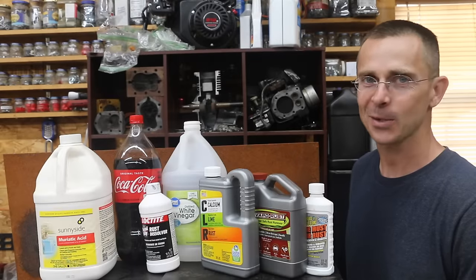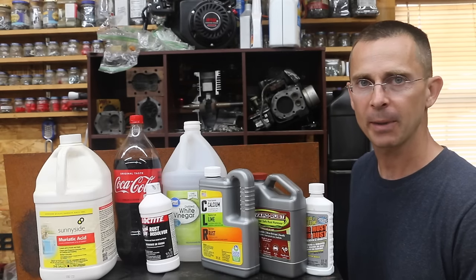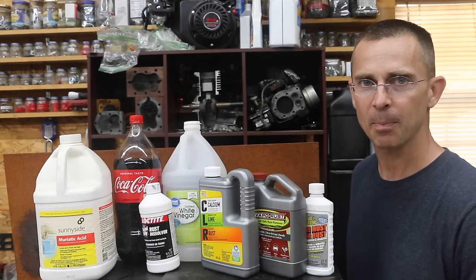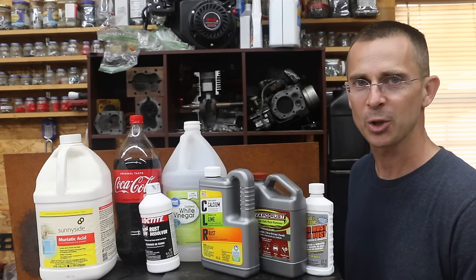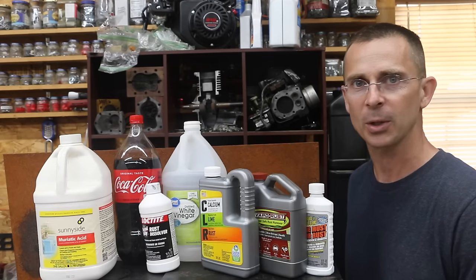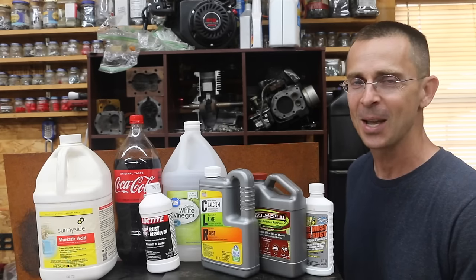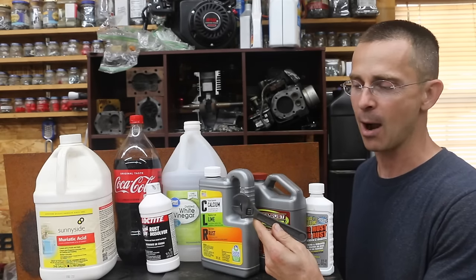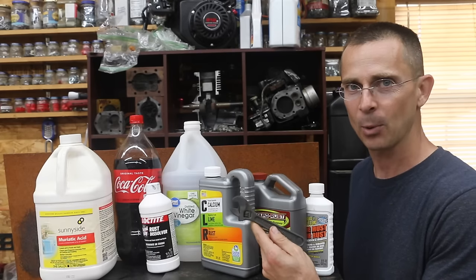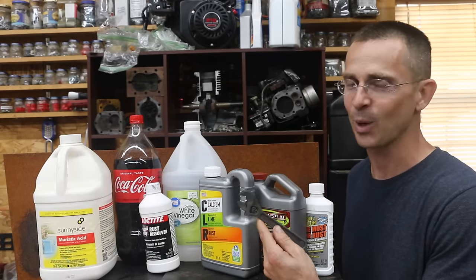When it comes time to bust the rust, what product should you select? That really depends on what you're trying to do. If you have the opportunity to use something really strong and don't have to worry about causing damage to paint or any collateral damage, muriatic acid or hydrochloric acid might be a good choice, especially if you're ready to paint it right after using the treatment. Of the products I really liked the best, I really liked Crud Cutter. It's an expensive product at 62 cents an ounce, but it did an amazing job as we see on this wrench. I'm leaving it outside in the weather to see if it rusts — it's supposed to withstand rust for up to a year.